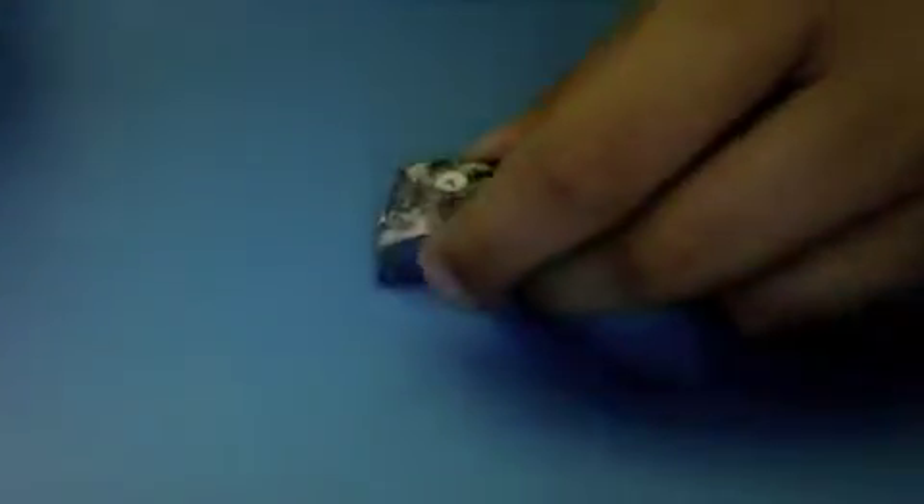This is a mineral called Galena. It isn't scratched by a fingernail. It isn't scratched by a penny. It is scratched by a nail. It doesn't scratch glass.